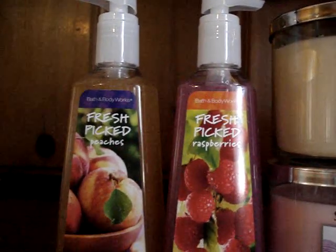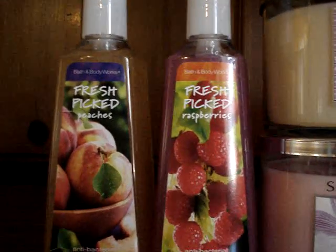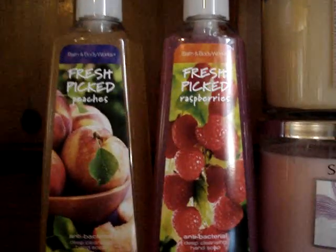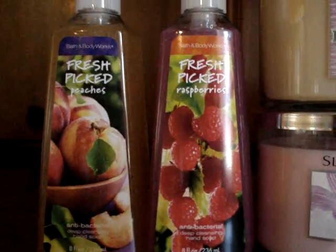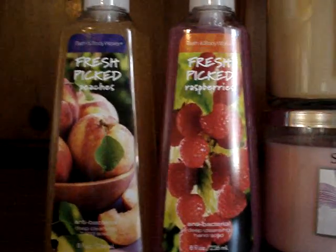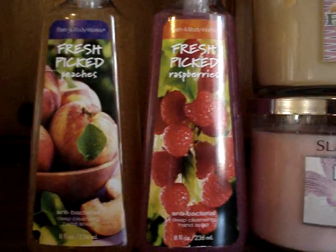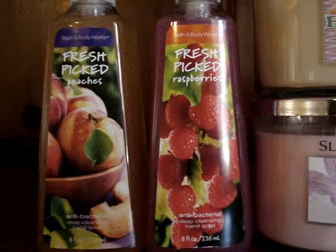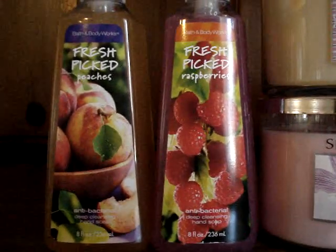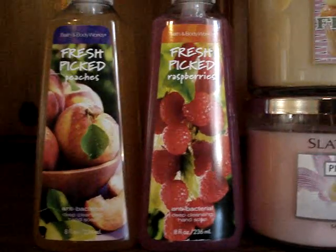Fresh picked peaches is dead-on a peach. It doesn't have any creamy vanilla or sandalwood or fig — nothing like that. It's just a great fresh peach scent. This is amazing; I should go back and get another one. I love this one. Washing your hands with this in hot water — amazing. It smells like you've just bitten into a fresh peach. It's perfect.